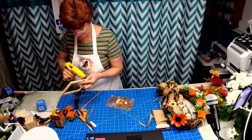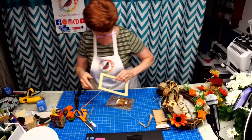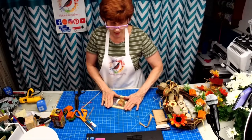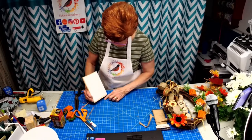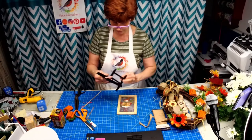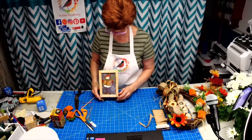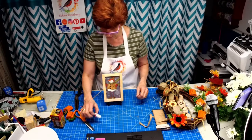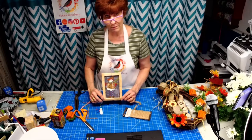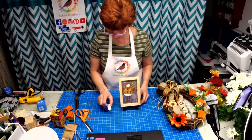I absolutely adore snowmen — they're like my favorite next to gnomes. I've got the card glued on there. Then you go to any thrift store or dollar store and you can find these little plate holders. With some greenery around it sitting on your table, or even on the Christmas tree — I could add flat jute and paint this frame. So that's another idea you can do with Jenga blocks.